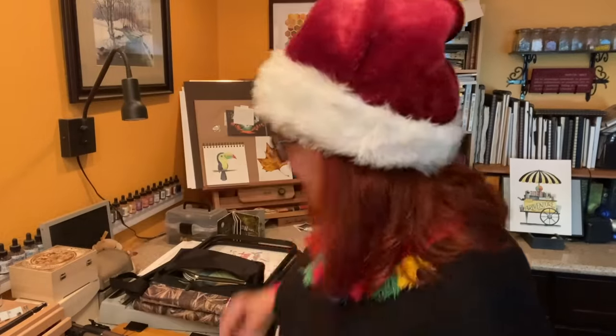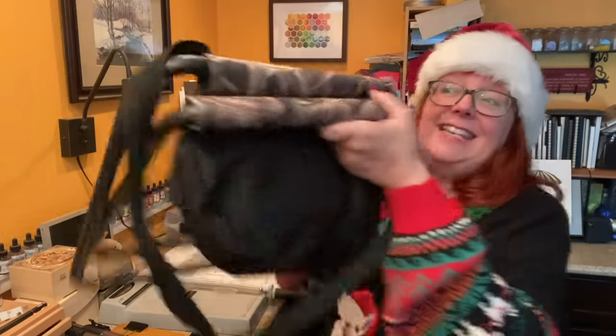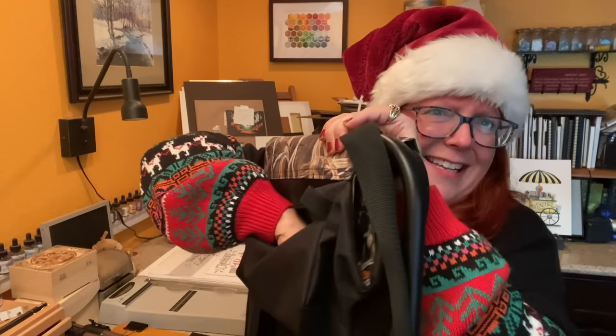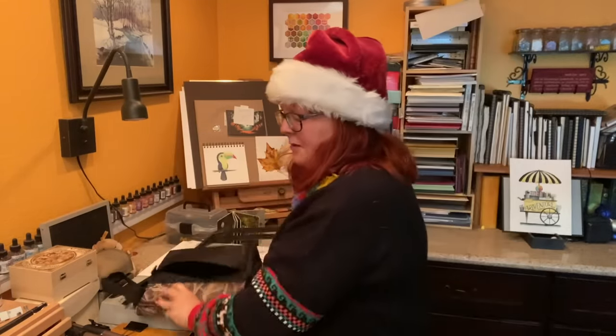If the person you're shopping for likes to go out and do urban sketching or plein air painting, let me show you what's in my kit. First is a chair — it's like an ugly hunting chair, I'm sorry it's not beautiful, however it has pockets. I can put things in the pockets — I can put snacks in the bottom, which is awesome. Put a sketchbook in there, but then I have a zipper pouch.